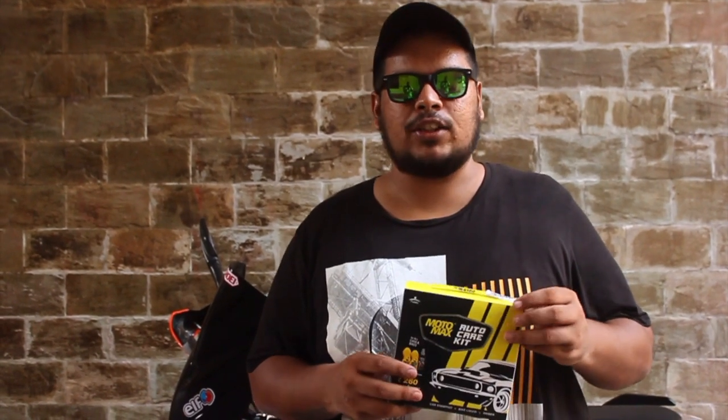Welcome to my another vlog on motorcycles. So today we are going to review the Motomax Auto Car Care Kit.